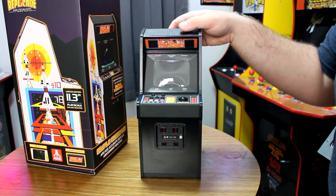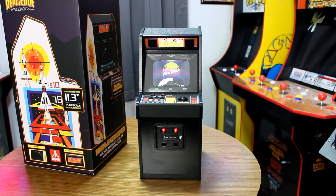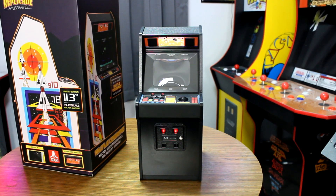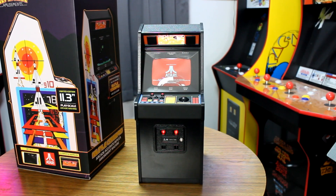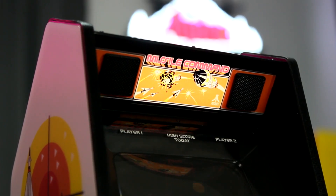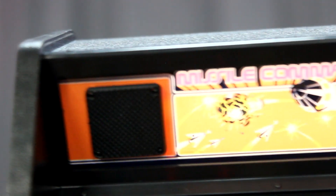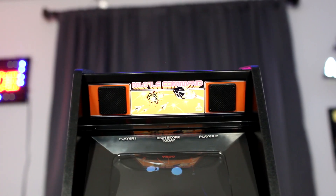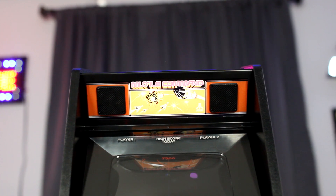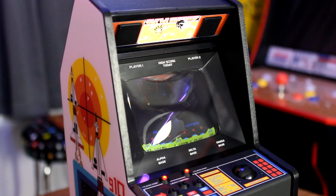Turn the machine around, hold the power, and watch it light up in so many different places. If there is one aspect I keep mentioning about Replicade, it's the amazing attention to detail, and I am in love with all the lighted elements. I have to start with the marquee — it is beautiful and yet very subtle, nestled between two speaker grates. The light distribution is even, with no hotspots and no washout of the colors. The Missile Command logo really stands out, and this just hits all the right nostalgia points for me.